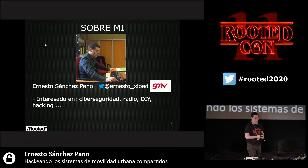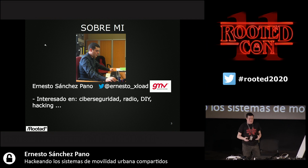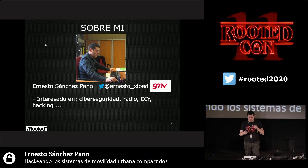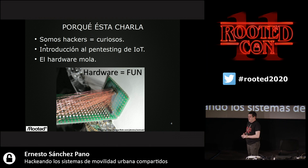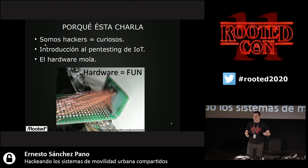My name is Neto Sanchez. I work for GMB at the Department of Ethical Hacking. I do a bit of DIY, I am fond of radio, I do cybersecurity hacking. This is about playing around with things, hacking, and seeing how far we can get. My primary motivation is I just want people not to be afraid of auditing embedded systems — you may think you cannot do anything with them, but you can.